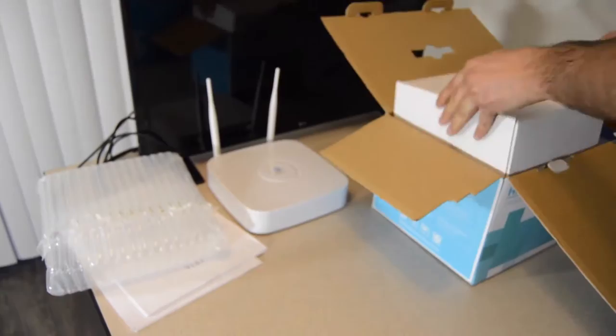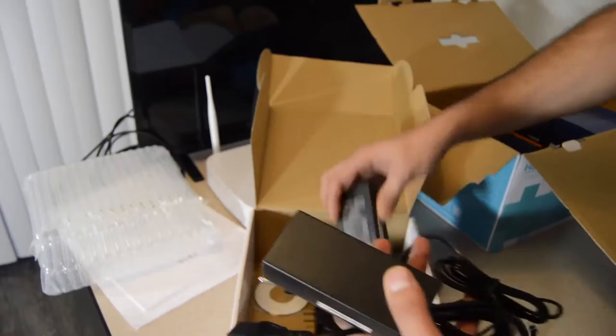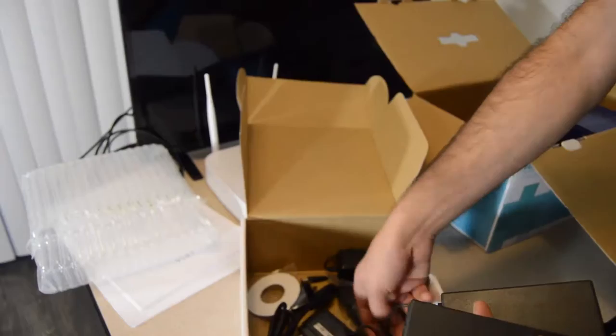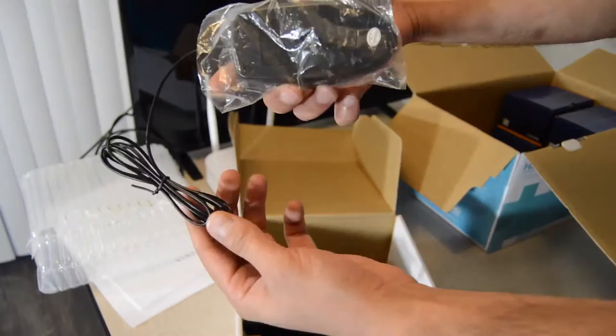Here is another box. This box has the power supplies for the cameras — they should be 12V and 1A, two cameras each. There's a CD with user manual and some tools inside. Some screws in case you want to add or change the hard disk. Also the power supply for your NVR, and a mouse.